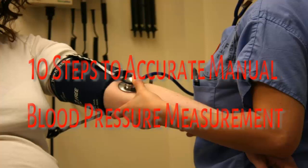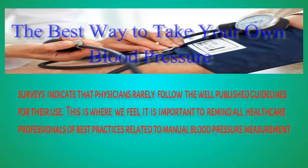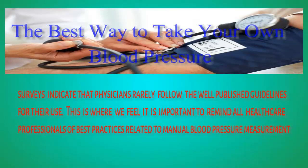10 Steps to Accurate Manual Blood Pressure Measurement. Surveys indicate that physicians rarely follow the well-published guidelines for their use. This is where we feel it is important to remind all healthcare professionals of best practices related to manual blood pressure measurement.